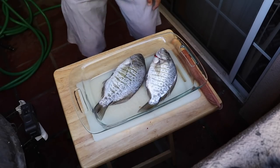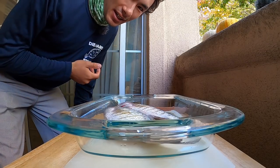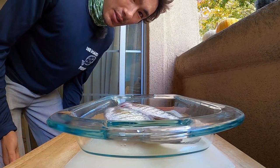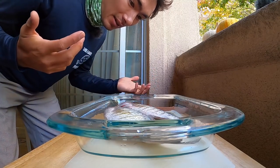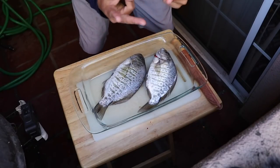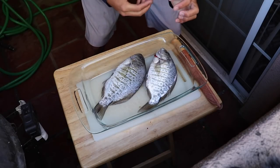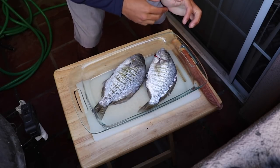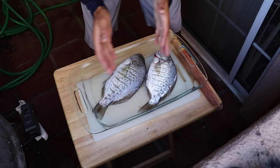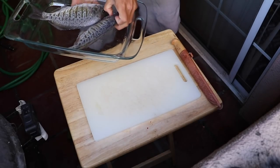We got our two fish back home. I kept them on ice — normally I'd clean them the evening of, but this time I waited for better lighting, so I kept them on ice overnight, which is totally fine. It's ideal to do it the same day but sometimes you're tired or don't have time. Next day is okay as long as you keep them on ice. There are two different ways I like to serve perch: one is to clean and do it whole, and the other is to fillet. I'm going to do both with these two fish — the smaller one I'll keep whole, the bigger one I'll fillet.